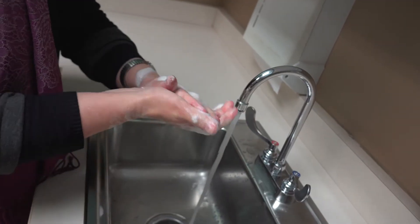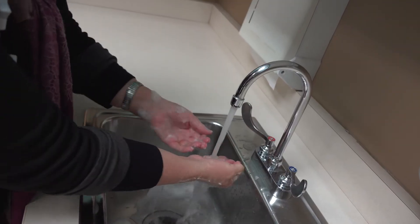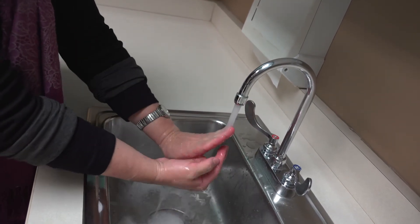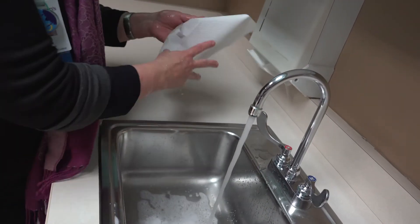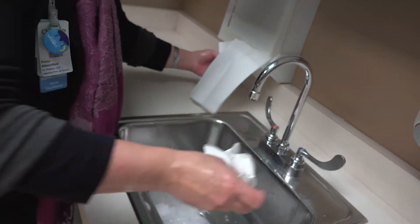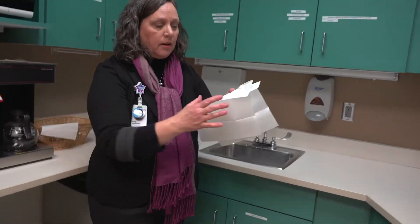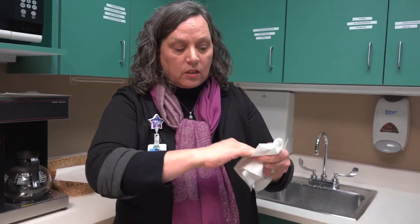Work on your fingernails — if you go like you're scratching on the palms of your hands, that loosens up any germs underneath your fingernails. One more time on your fingertips, then rinse. I like to do the last rinse with my fingertips up. Then take a paper towel and turn the water off with the towel so you don't get your hands dirty again, and throw that away.